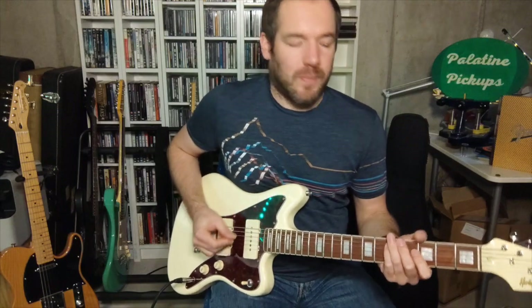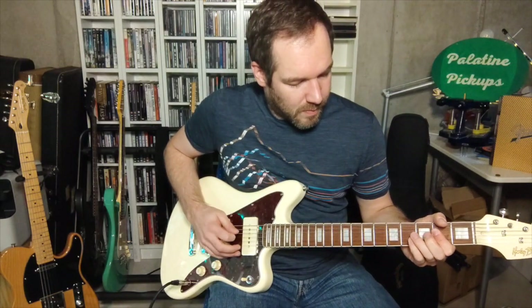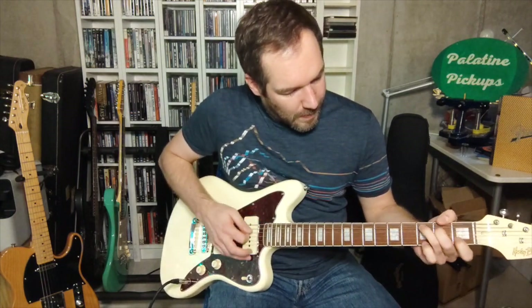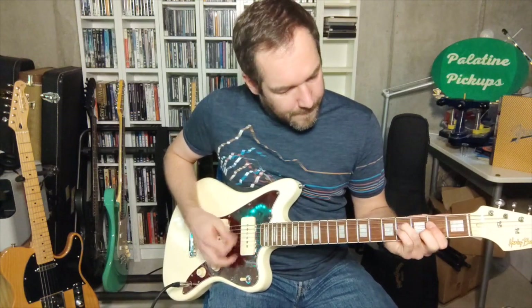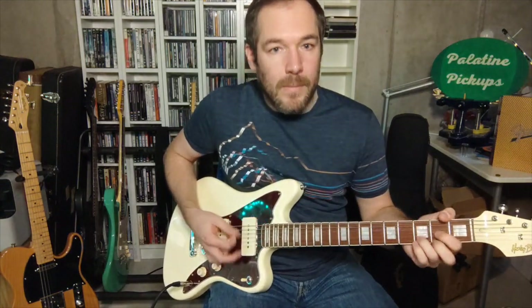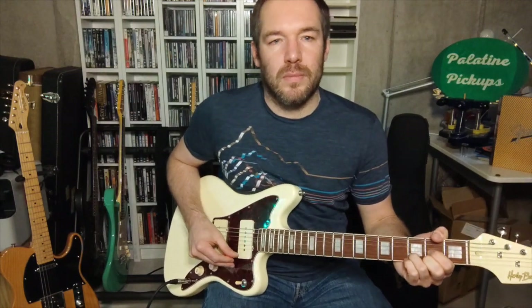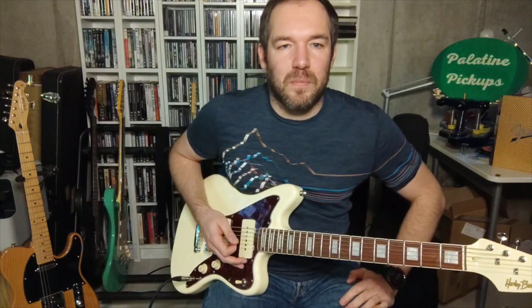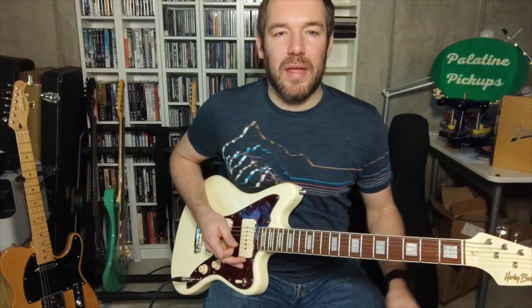Next up we have the bridge. You can hear that nice bridge snap that you know from Telecasters.